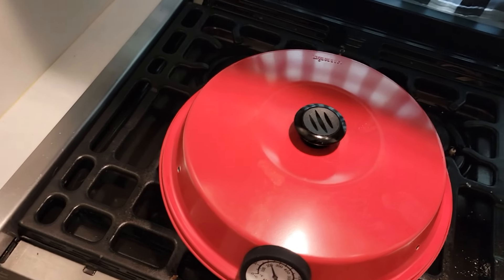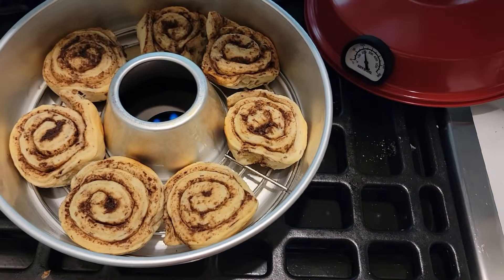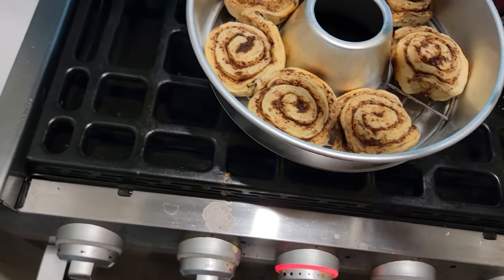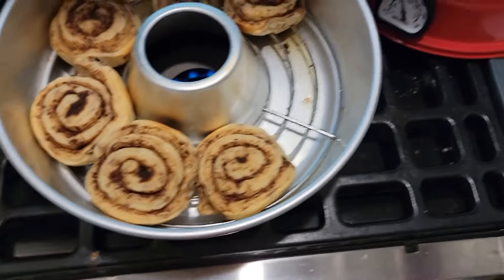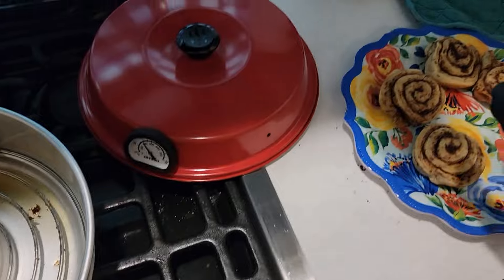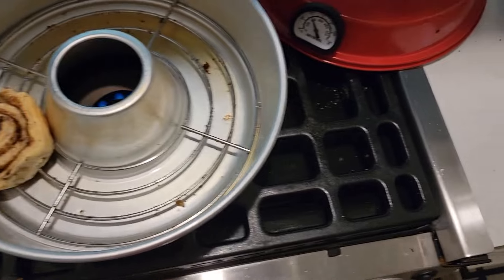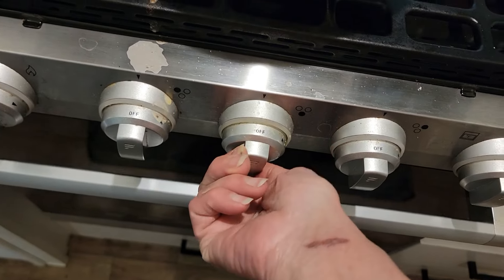Alright, I think I'm going to go ahead and take these off because they seem to be done. And guess what — this gal ain't getting burnt! Let me get my plate over here. I'm going to take them and put them over here because that thing is hot. Don't look bad, do they? I didn't burn them! I didn't burn them! No smoke alarm went off!